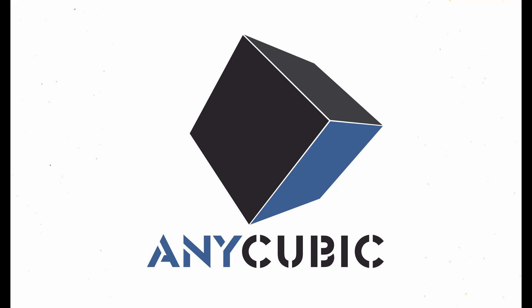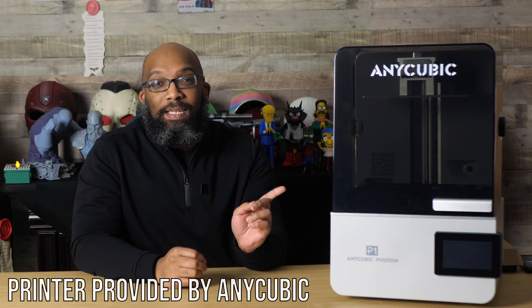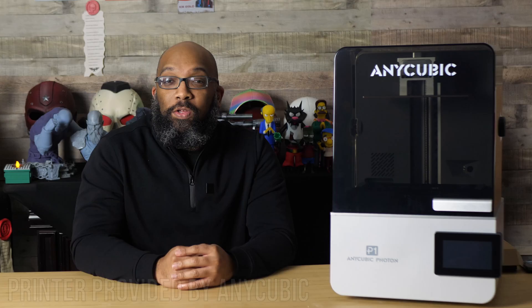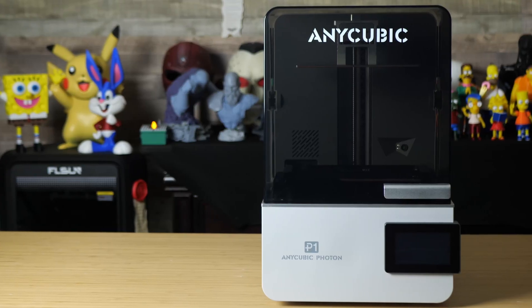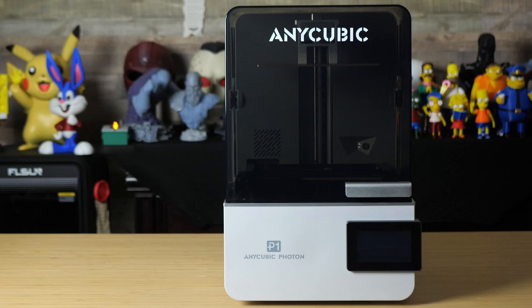Thanks to Anycubic for sponsoring today's video. Welcome to Figure Feedback, my name is Jeremy. This is the latest resin 3D printer from Anycubic, called the Anycubic P1. They just finished showing off this printer over at Formnext 2025, and not too long after that, this printer showed up on my doorstep.